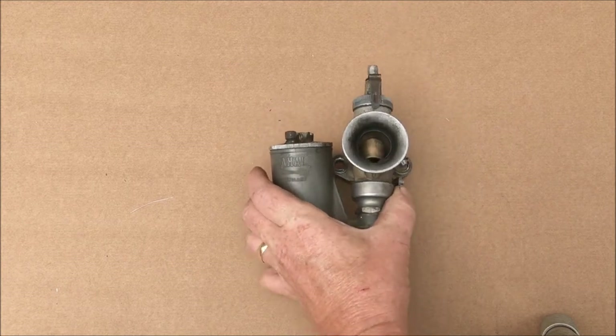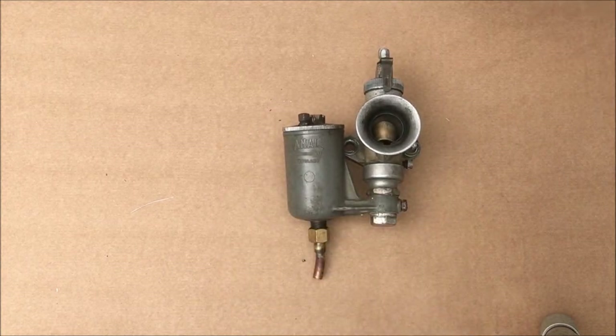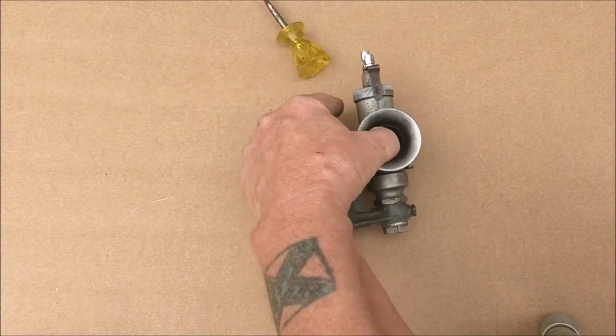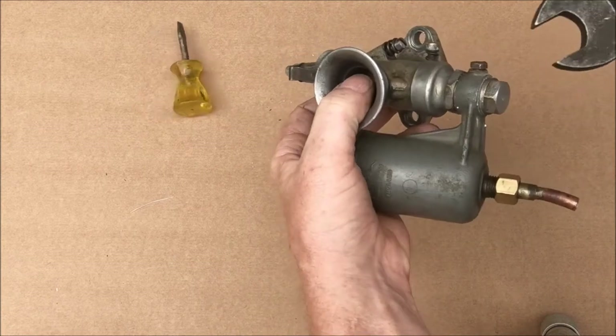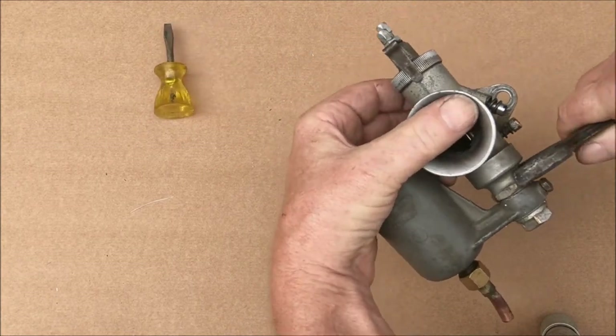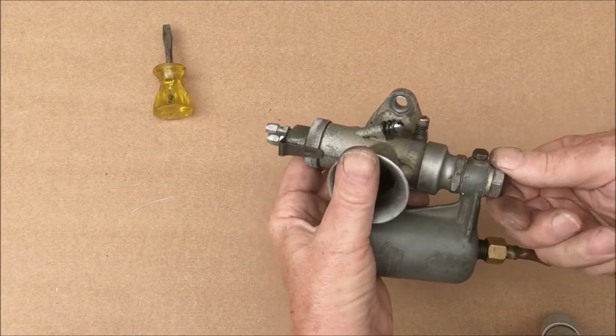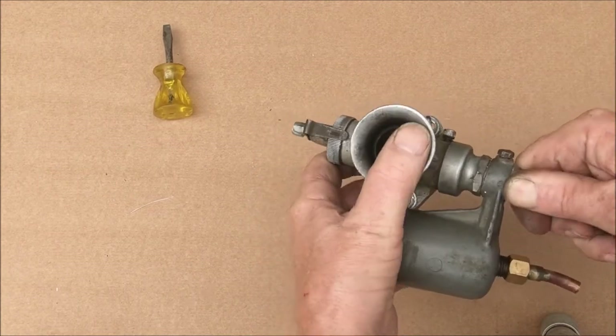Before you actually take it off the bike, it's always a good idea to slacken these off so you can get better purchase, and it saves you having to put the carb in a vice, which is not a good idea.